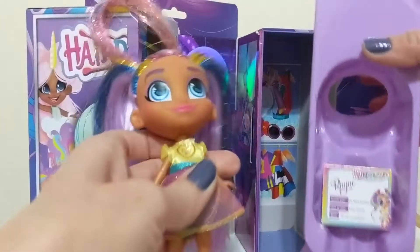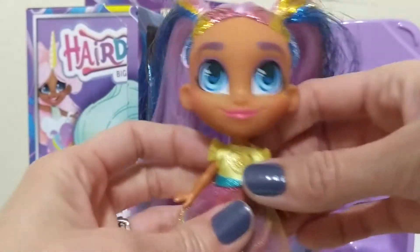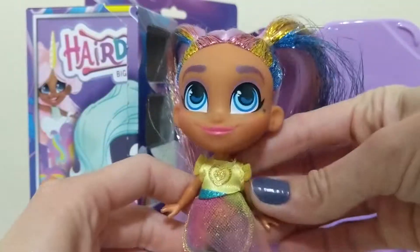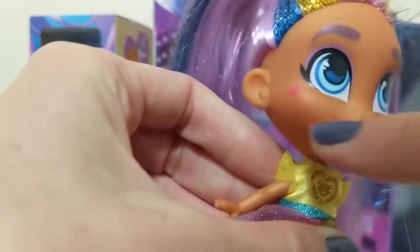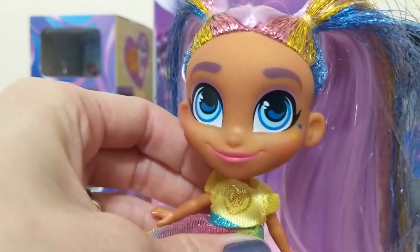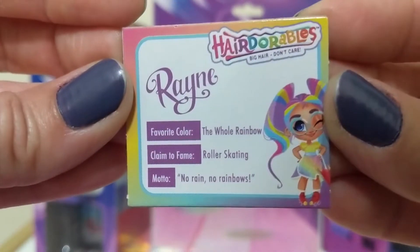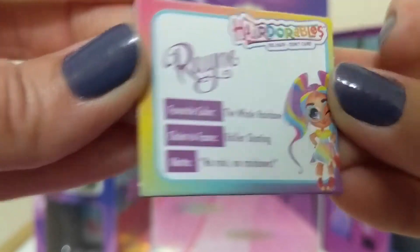Here's Rain Showers — so pretty! Love the hair. She has hearts on her cheeks. And here's her card if you want to know more about her. Favorite color: the whole rainbow. Claim to fame: roller skating. And her motto: 'No rain, no rainbows.'